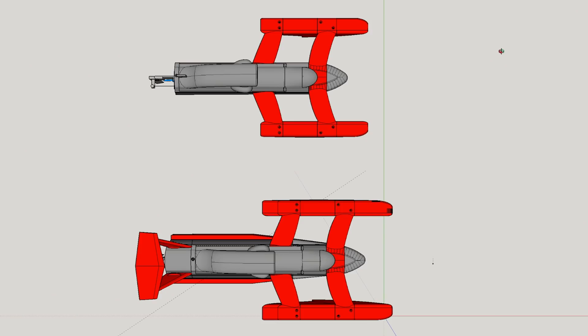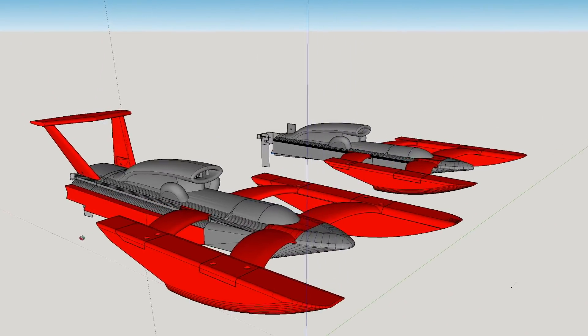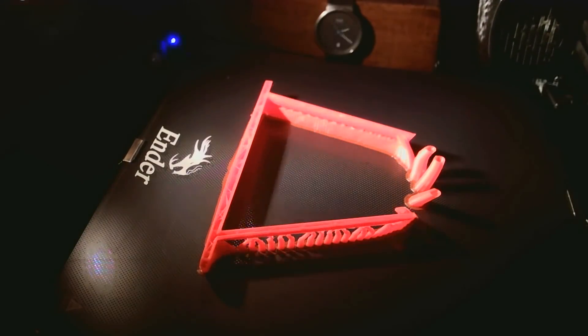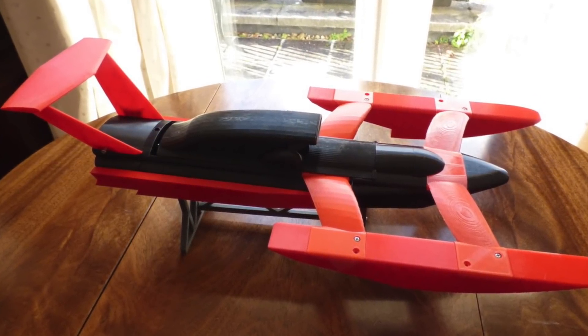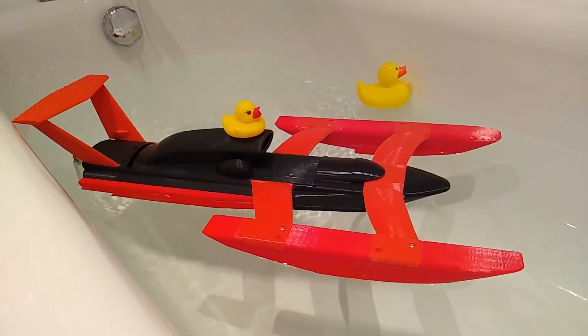Back to the drawing board — or the computer in our case. We made the front two sponsons larger, made the hull wider and deeper, and added an extension on the back. One week of 3D printing later and here it is. Much better. Looks fast too. Version 2 made it past the bath so we took it out for a test.